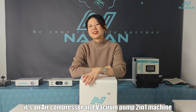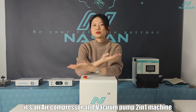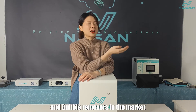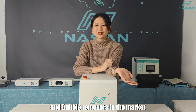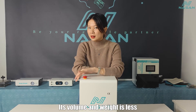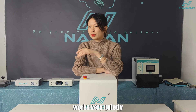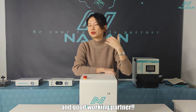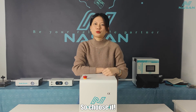Nassau Mi P1 is an air compressor and vacuum pump 2-in-1 machine. It works for all the laminators and bubble removers in the market, and its volume and weight are less, yet it works very hard. So it will be your very good choice and your good working partner. Choose it.